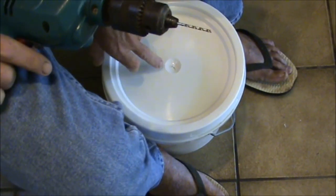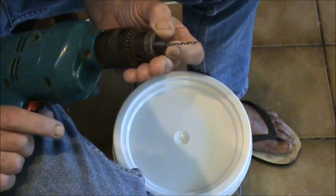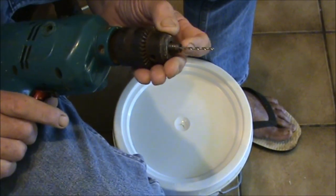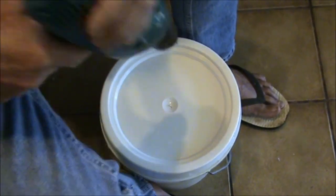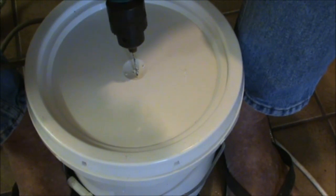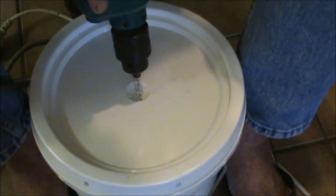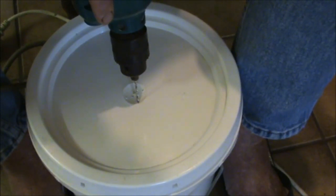Now it's time to put some breather holes in the lid. I have the smallest drill that I own — about three millimeters, something like that. I'm just going to put a series of holes in a circle. You want to drill holes small enough so they can get air, but you don't want a lot of things getting into your worm farm.